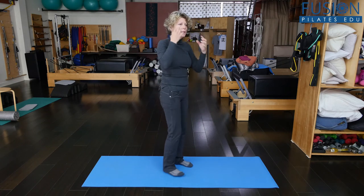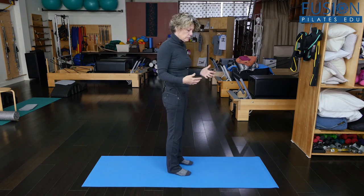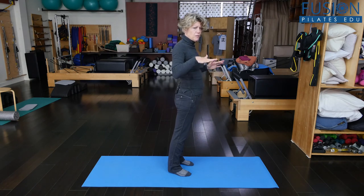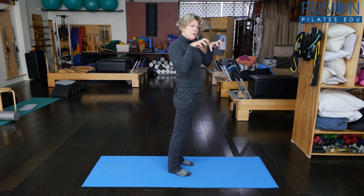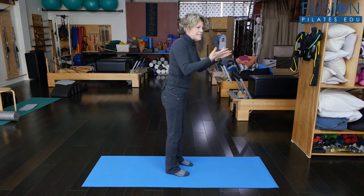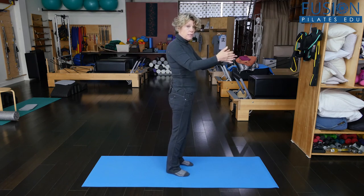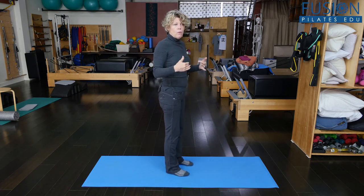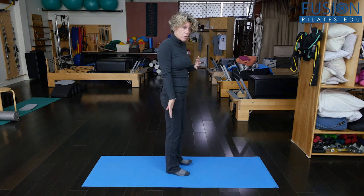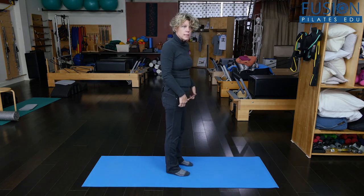Another thing to have people look at is where is their pelvis and where is their body weight? If you take your pelvis and bring your body weight forward onto the forefoot, you have no choice but to grip those quads — otherwise you're going to fall forward. See if you can start to get people to think of where the body weight is. Can you bring the weight back over the heels, which are meant to carry most of the weight, so that their forefoot is disengaged and their quads can be disengaged?